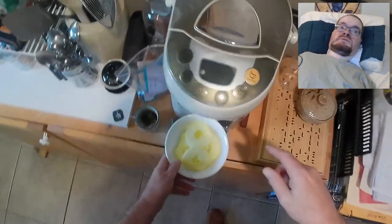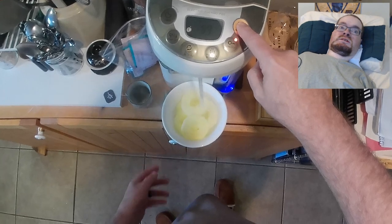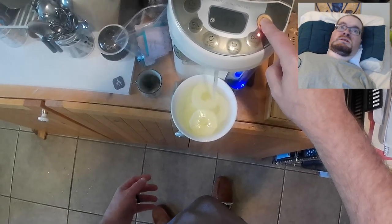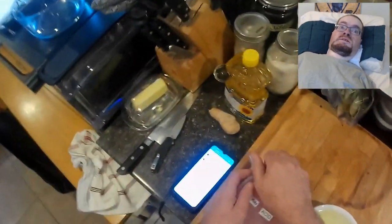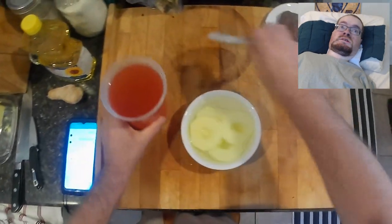Hello, cooking enthusiasts. This week's video is going to be kind of a follow-up to a video I posted about a month and a half ago, which was a beef tartare recipe. We are starting this recipe with a quick pickle.